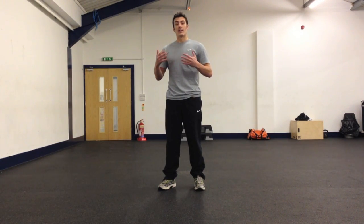If you do the movement slowly, this reactive elastic energy will be dissipated as heat. So it's really important that we move with speed.